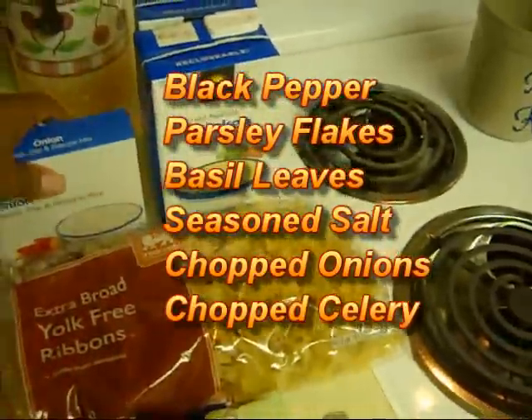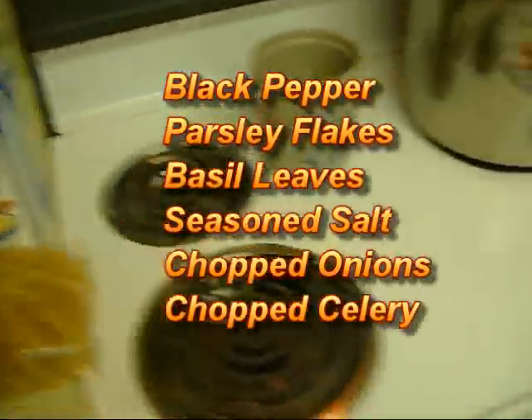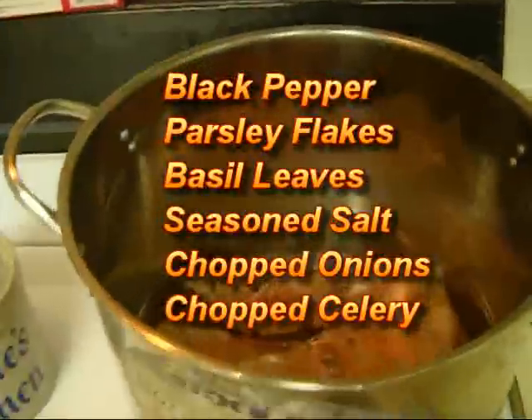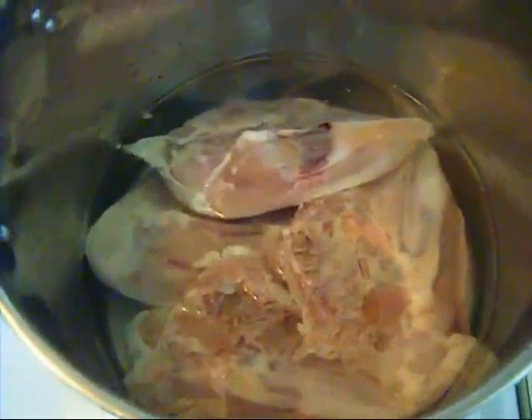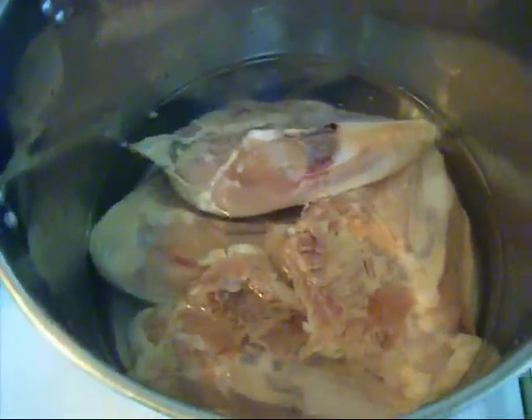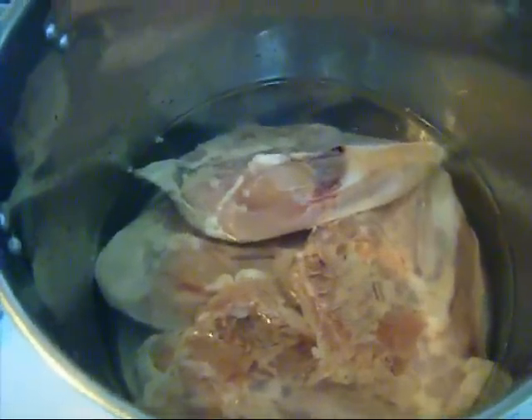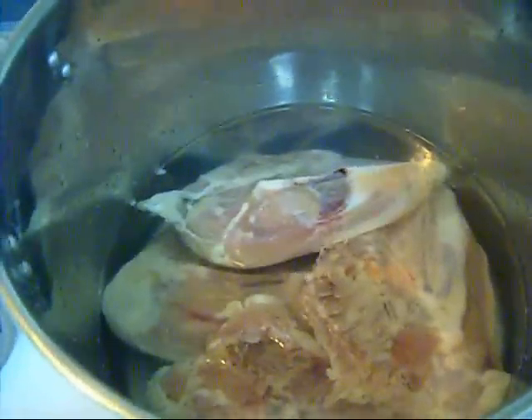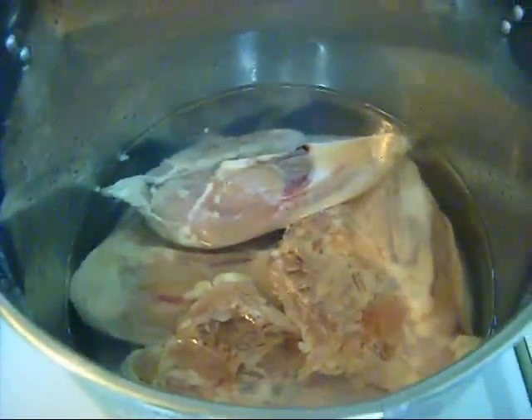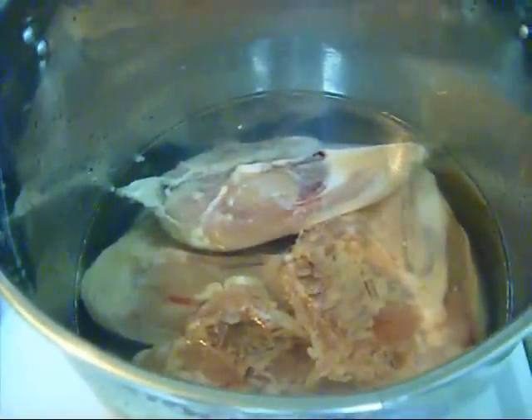And some crackers — you can use any type of cracker you like. Right now in this big pot I have my chicken, about four or five chicken breasts, and I'm going to boil those for about 45 minutes to an hour. I'm going to chop up some onions, possibly some green peppers and some celery, and add that to my water. When my chicken is done...